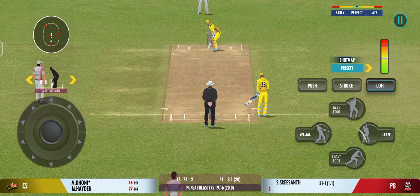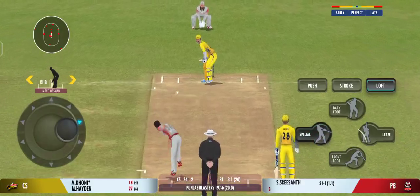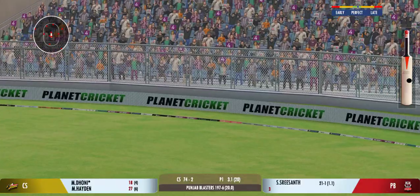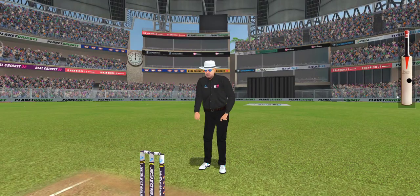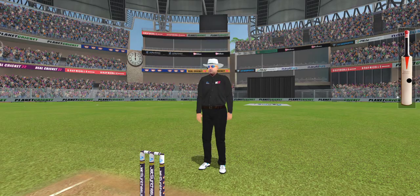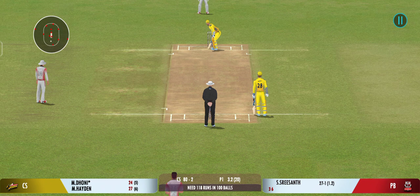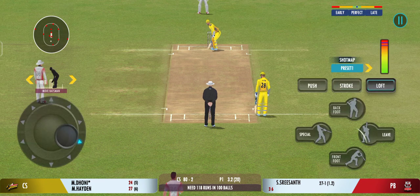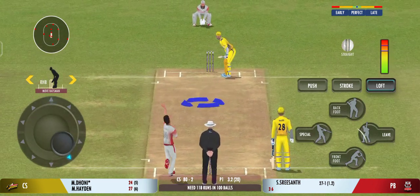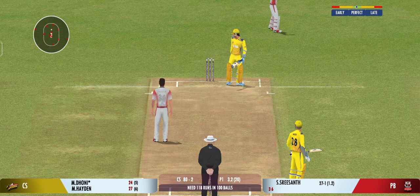The surface for the bowlers is also good for batting. That's a six — the power is extraordinary. Well bowled past the edge of the bat.